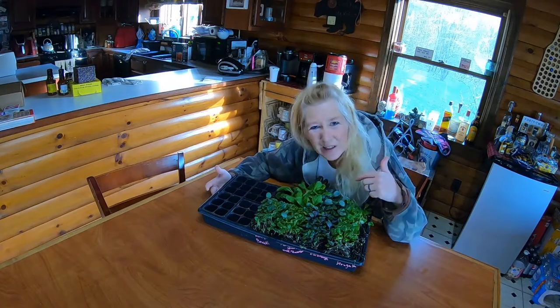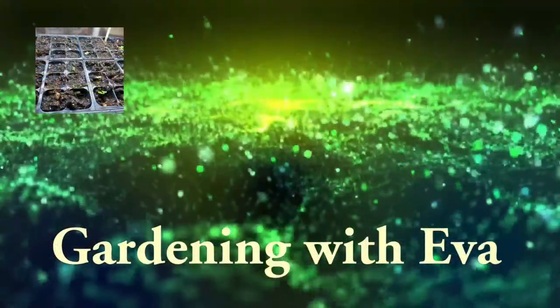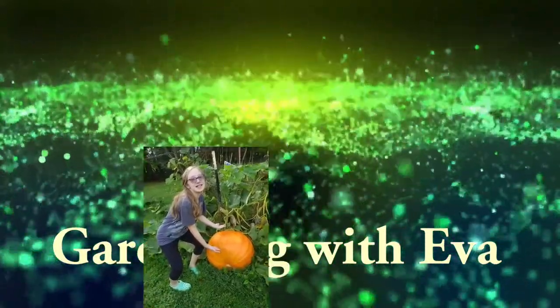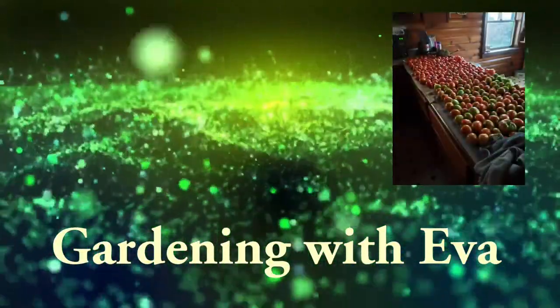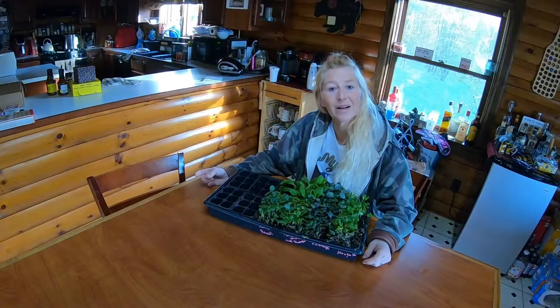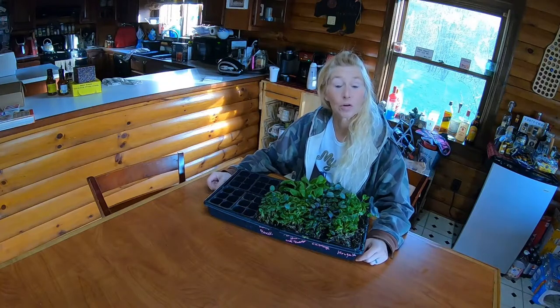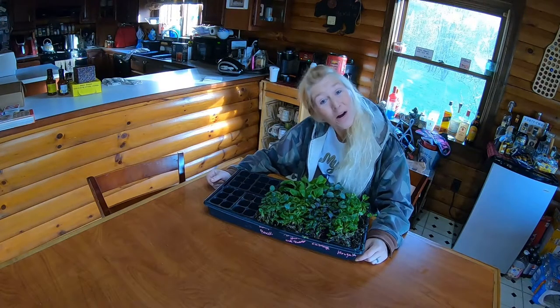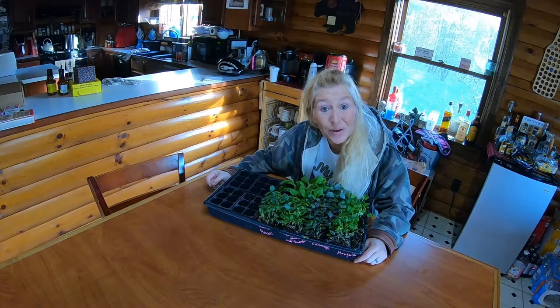Guys, this is microgreens. Good morning. This is Highland Homestead, and this is Eva. How are you all today? I hope you guys are doing good.